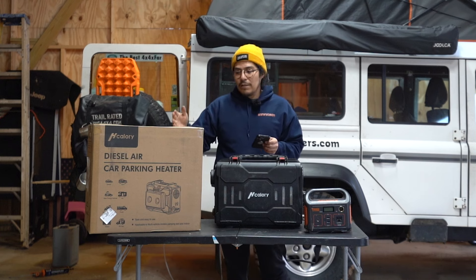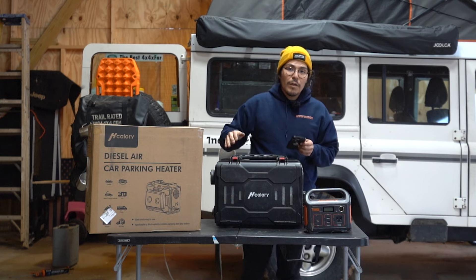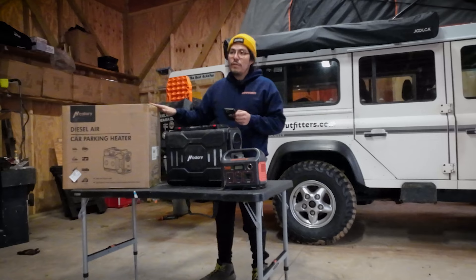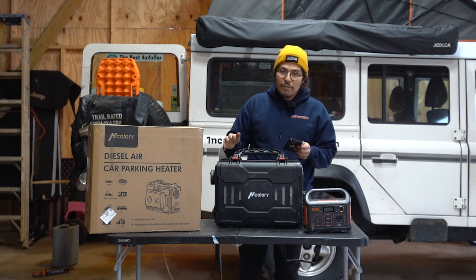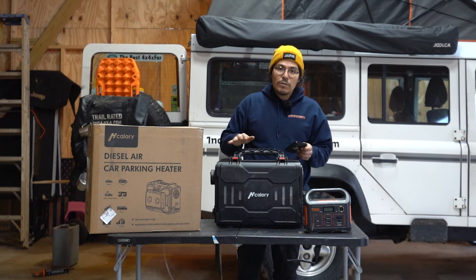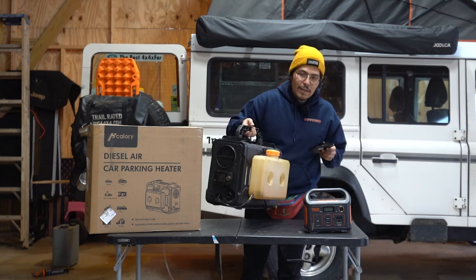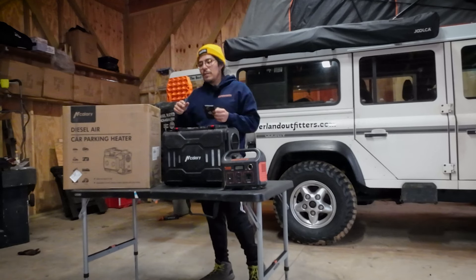We're going to see if there's any differences with the one they sent me. It's supposed to be the same one. We're going to go through all the specs, but in the description you're not going to want to miss it — we have a 20% off coupon for this. If you're trying to build one out, you're going to spend more money trying to build it. This is all-in-one Bluetooth with the tank and everything. You can't beat it for the price, and on top you've got a 20% coupon.